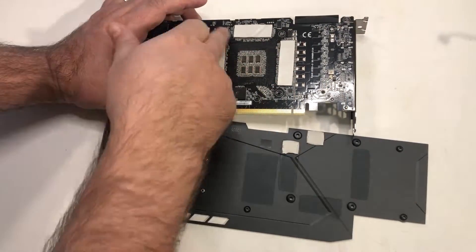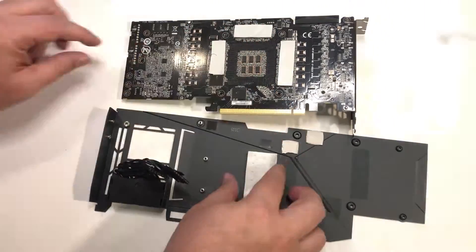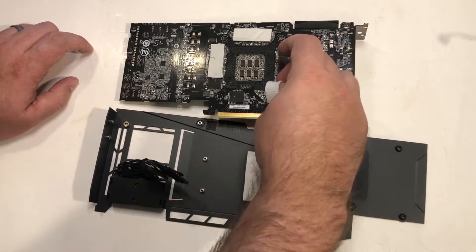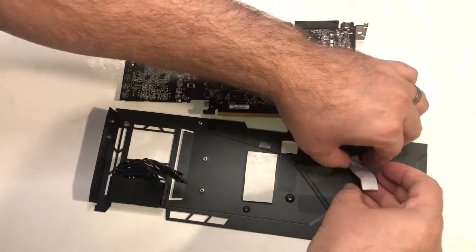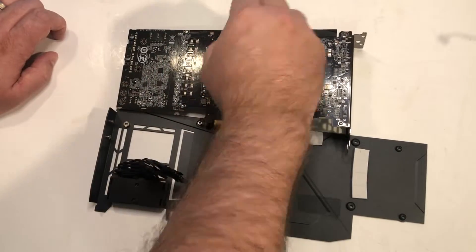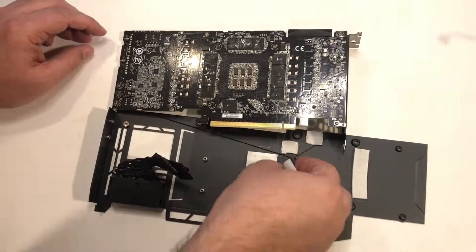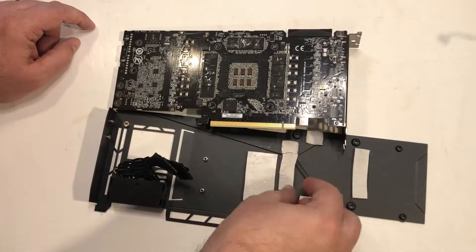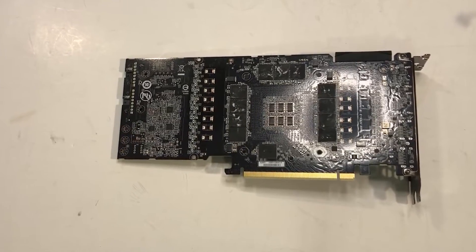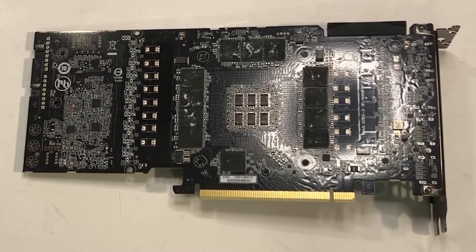There are a lot of thermal pads here, as you would expect — they've got to keep all the chokes, resistors, and capacitors cooled, and it helps to provide stability and link the card up. Once I get this backplate off — a little frustrating — I did manage to tear a couple of the pads, which is no good, but such is life. I'm just going to quickly zip through and pull all of these off. The card is all finally fully dismantled. I'm going to take some photos so hopefully you'll be able to get a better view of what's happening.